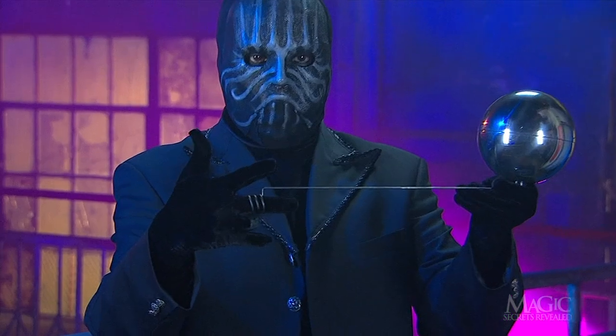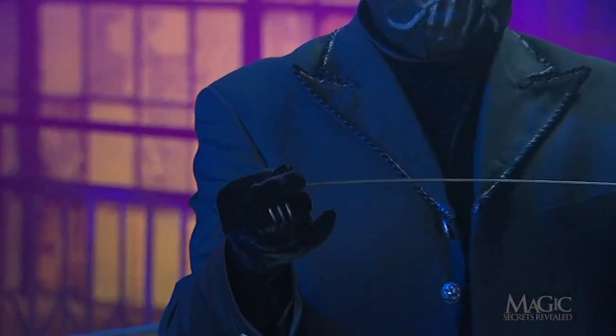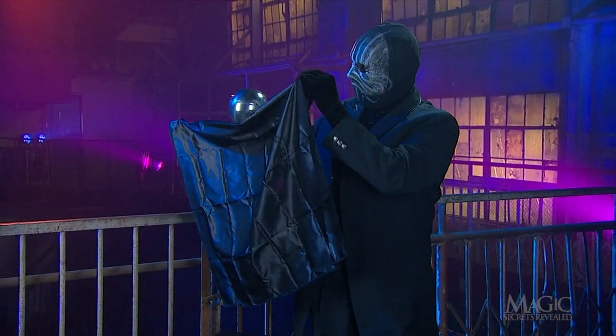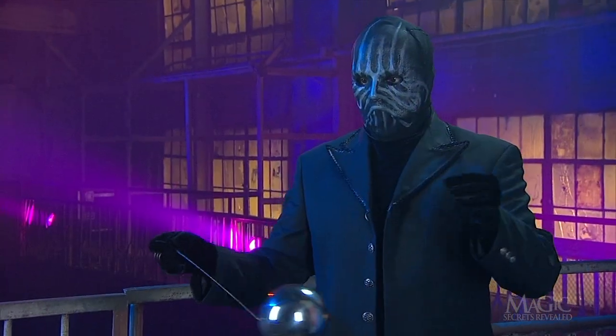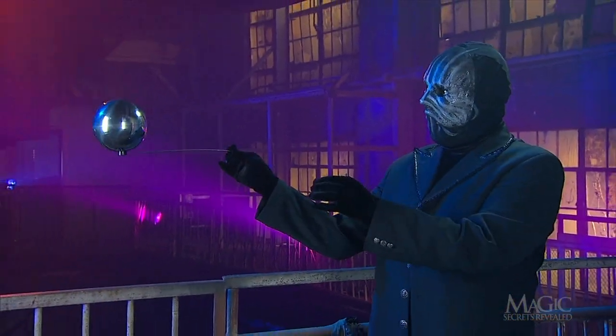He secretly holds the other end in his fingertips. When the cloth is in place, he manipulates the ball by manipulating the rod — wherever he points the rod, the ball will follow.